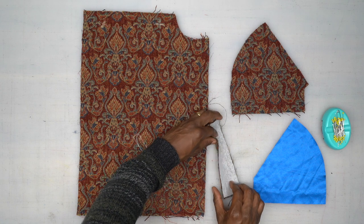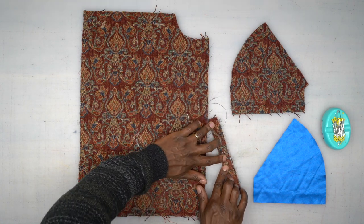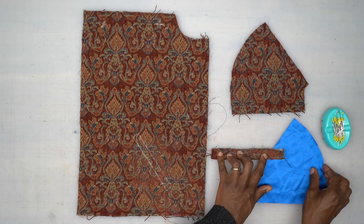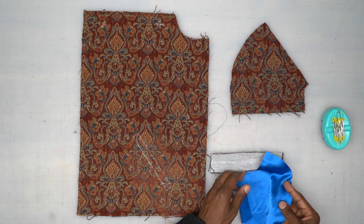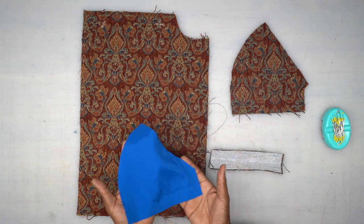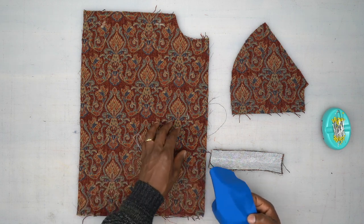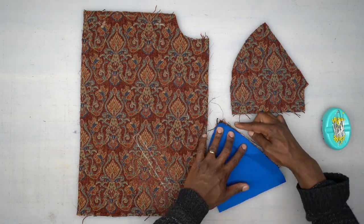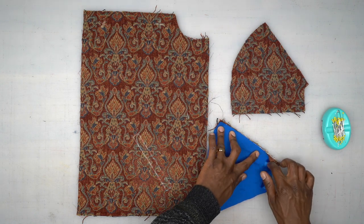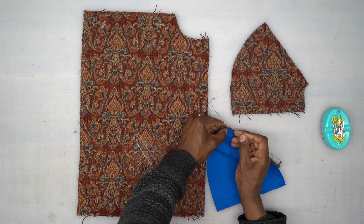First, go ahead and grab your welt, fold it in half wrong sides facing, and give it a really good press. Once you press it, we're going to take our lining — the lining is facing up right now. With wrong sides facing up it'll look just like this, but before we apply it to our front we need to baste it. Match up this raw edge of the welt, pin it in place.